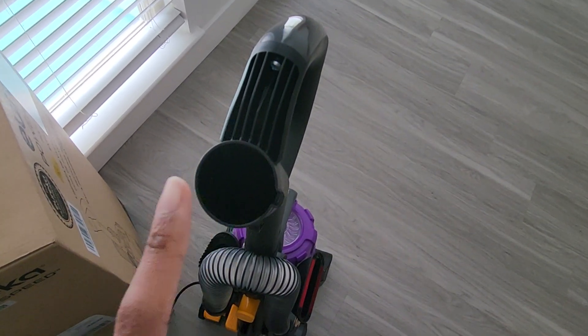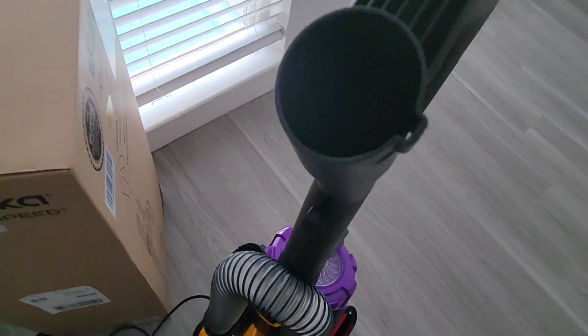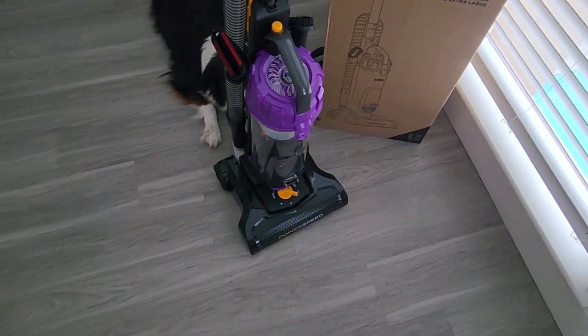This part annoys me a little, and when I first got it I thought it was weird — I don't know what this is for. A lot of people complain on Amazon about it, but it's a great vacuum. I love it.